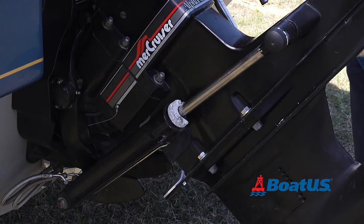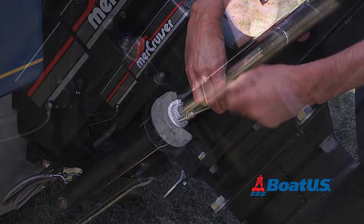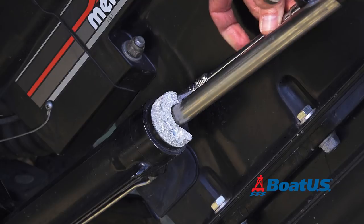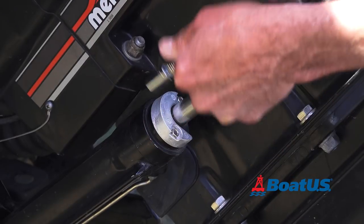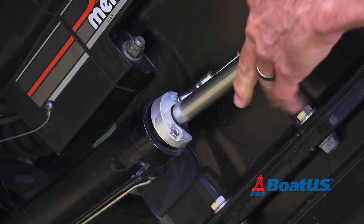Now we'll do these hydraulic ram anodes — we saved the easiest ones for last. These are easy to get to, and again, only two screws. Now we'll put on this one, snug these up, and then do the other side. And we're done.